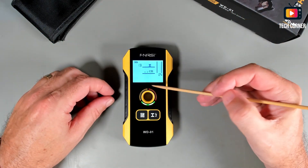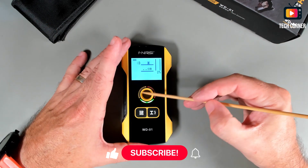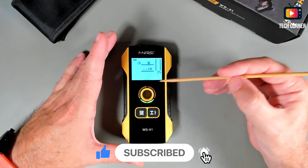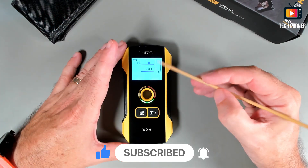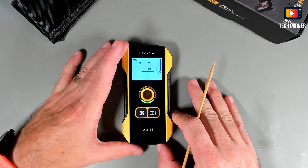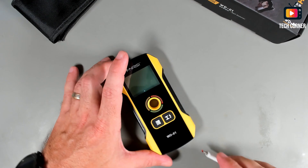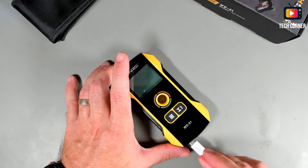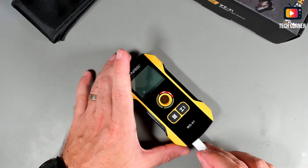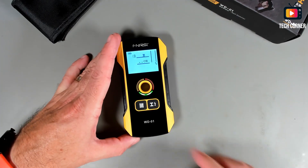Now I will tell you the meaning of the lights. When the light is green you have no detection. When it's yellow you are almost detecting something, or it detects something but it's not centered yet. You have the red light when it is centered. The red light is also used when you are charging the device — it will turn red during charging. So let's simulate a detection here.